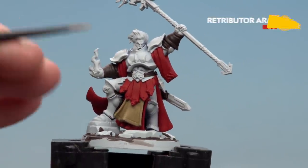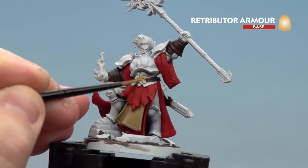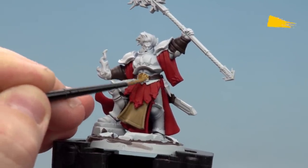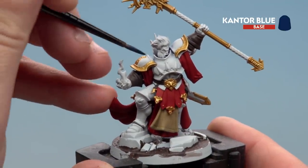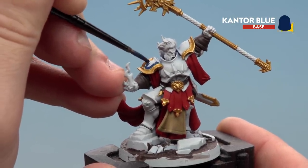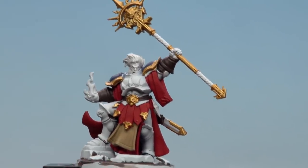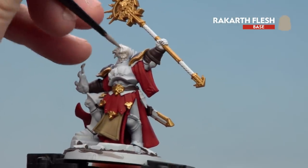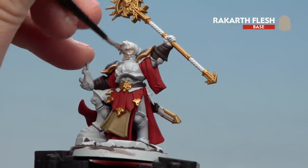With the tabard now done, we're moving on to Retributor Armour for all the gold details — if you're not entirely sure where the gold details are, just check your box art. Then we'll use Cantor Blue for the shoulder pauldrons, and finally Rakar Flesh for the skin and hair. At this point they'll both look the same, but once we apply the shades — using two different ones — they'll really stand out from each other.